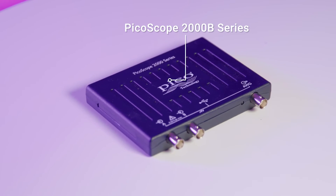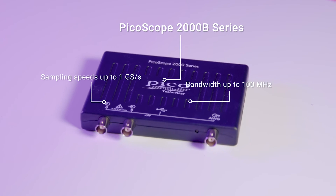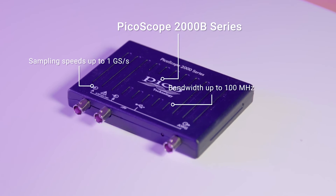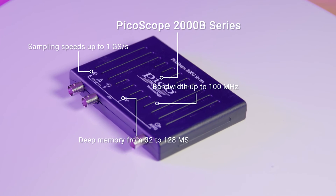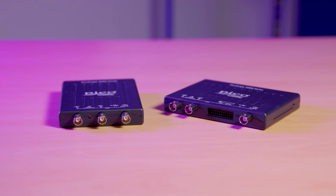Whereas the 2000 B series is capable of a bandwidth of up to 100 megahertz, a sampling rate of up to a giga sample per second, along with deep buffer memory from 32 to 128 mega samples — in the same compact footprint.